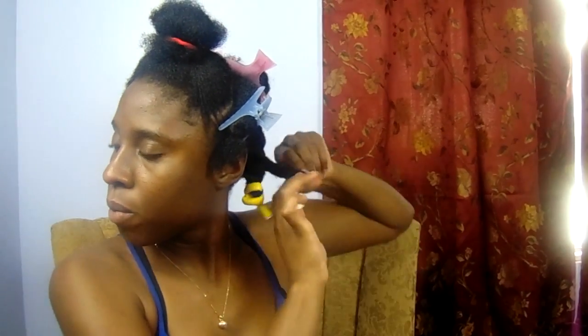Once I've completed the flat twist, I take the ends of the flat twist and roll it around my flexi rod, ensuring that it's very secure.